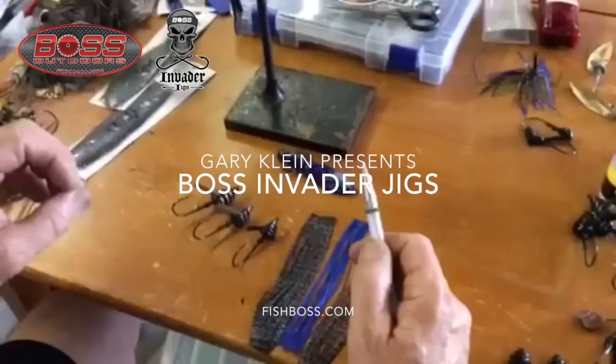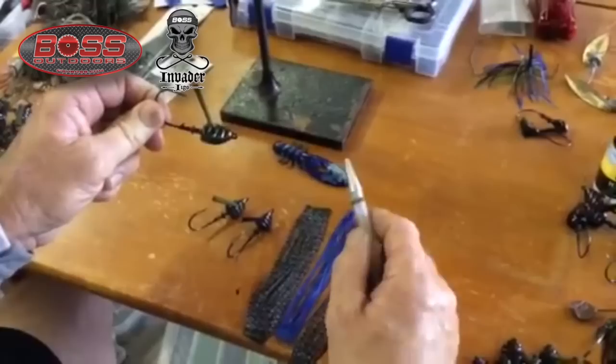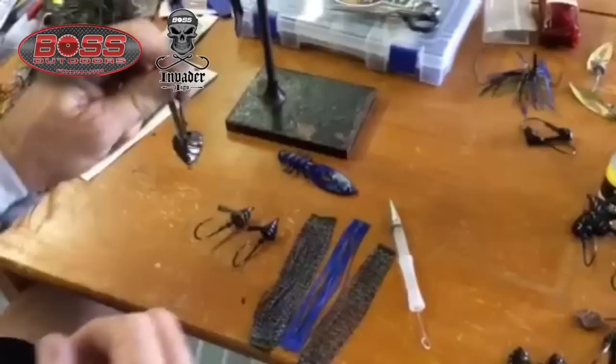Gary Klein here at fishboss.com. I'd like to show you one of the latest jigs that we've added to our line. A lot of work went into developing this. This is called our Invader Jig.